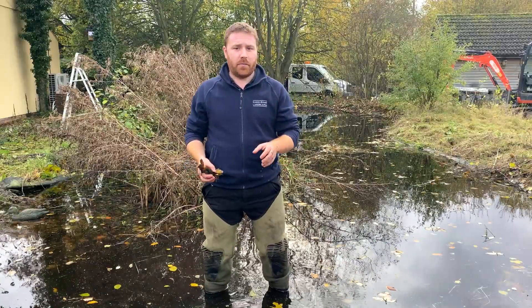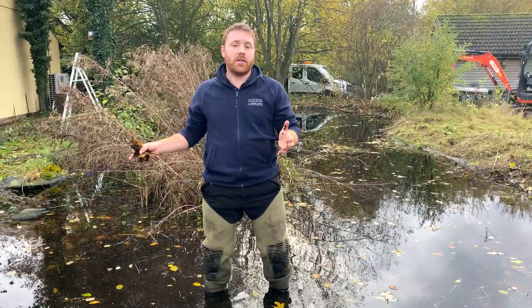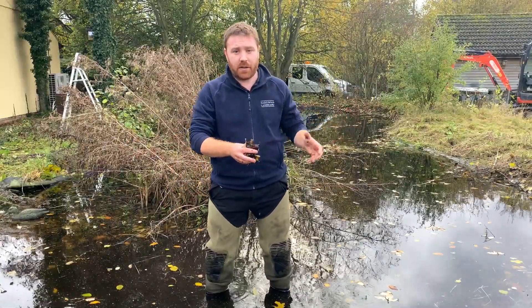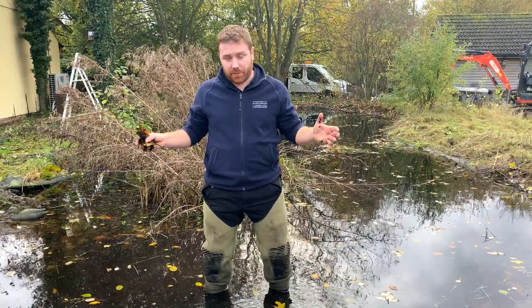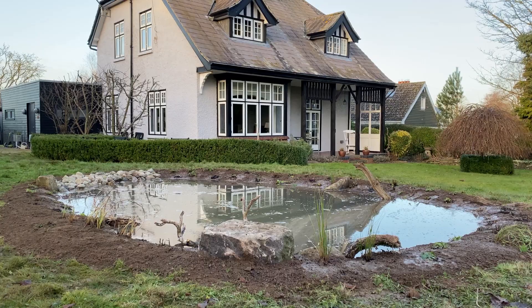Where you can, avoid leaves falling into your pond. To combat this, there are two things. First, if you're looking to build a new pond, site it away from any overhanging branches or trees, bring it into the middle of the garden, make it a nice feature, and give it as much sunlight as possible.